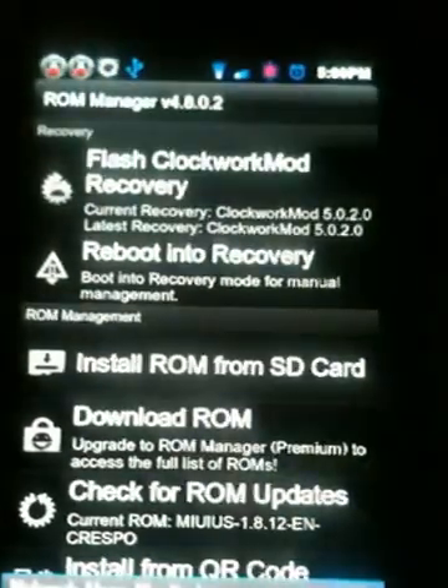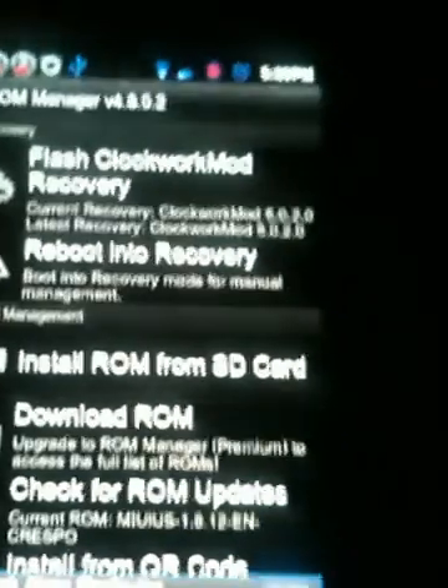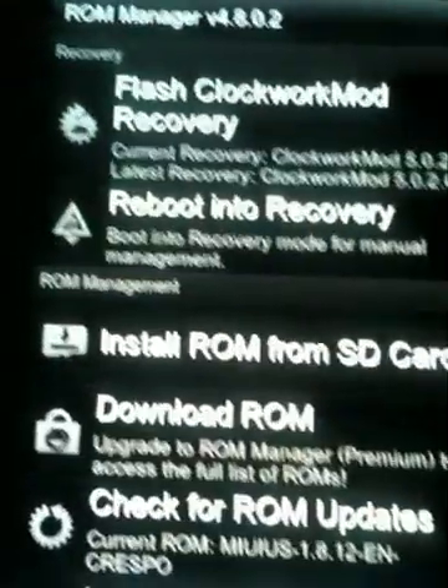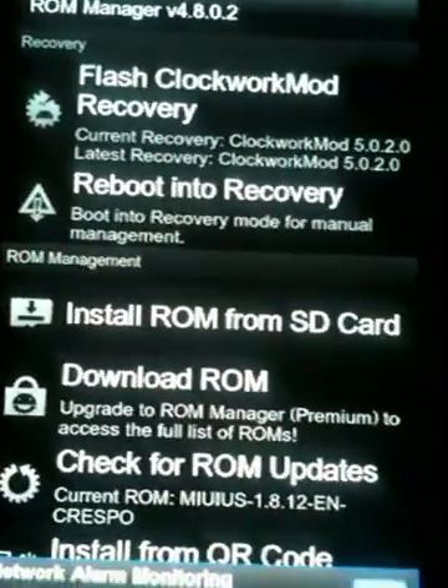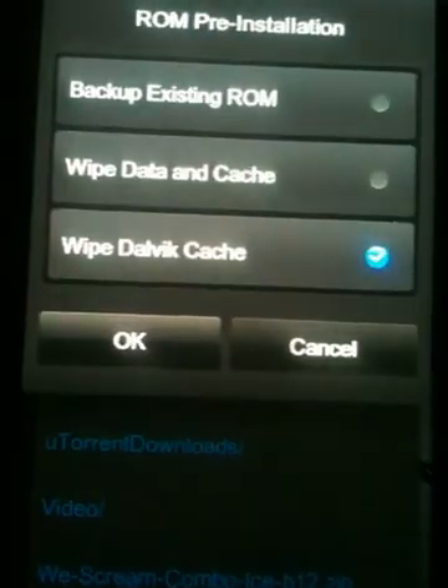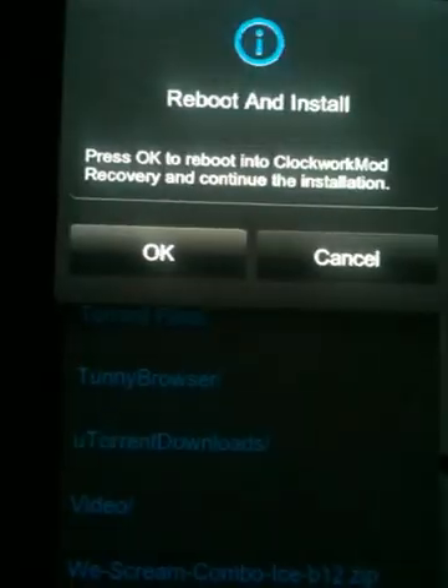Hello guys, Max here from TechFix. Android 4.0 came out, which is called Ice Cream Sandwich, and I'm going to show you guys how to get it on my Nexus S. First of all, you can get ROM Manager and download the zip file from my website — I have a link. Go to Install ROM from SD card, go to where you have it, choose all three.